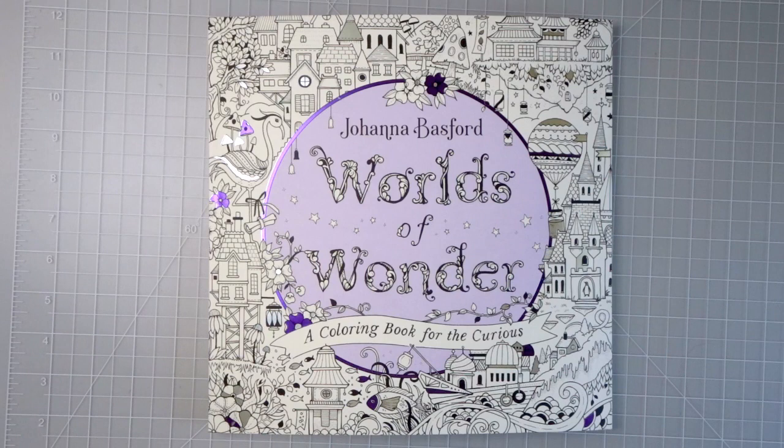Hi everyone, welcome back to my channel! Today is release day for Johanna Basford's Worlds of Wonder, a coloring book for the curious, and mine just got delivered on my doorstep a few minutes ago. I ran up to my office to grab my camera because I wanted to do a flip through and review of this coloring book as I flip through it for the first time myself.